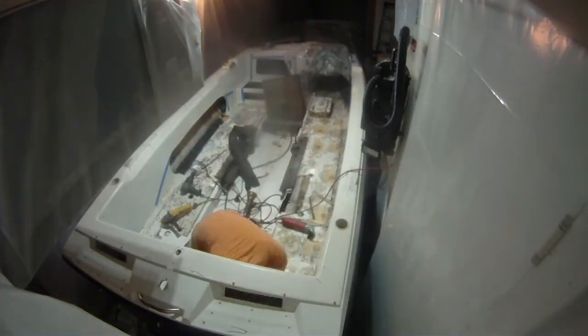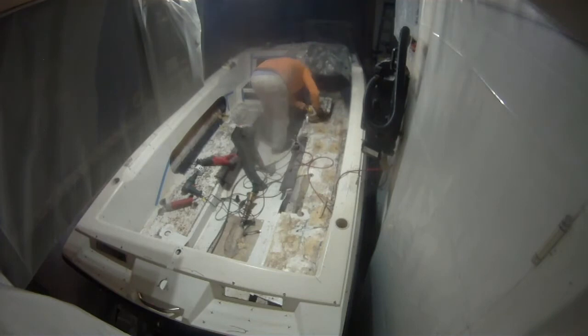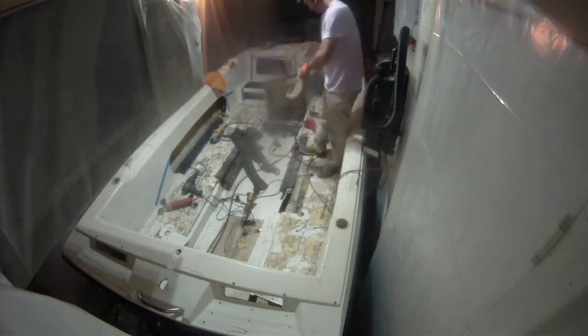Then I used the little Dremel oscillating tool to cut the corner out of the back there. Then I take the grinder with the diamond bit on it and cut along the sides of the floor. I decided to go on that side of it so there would be a little lip coming off the floor that I'll press down onto something when I put it all back together. So the floor came off.